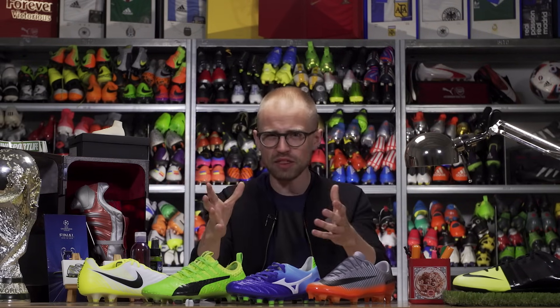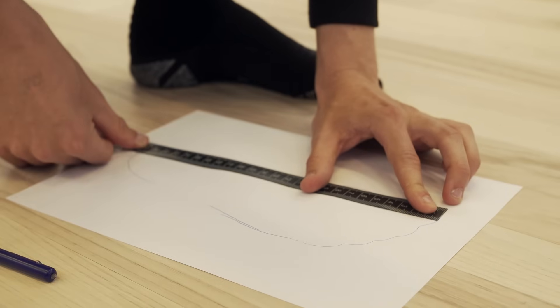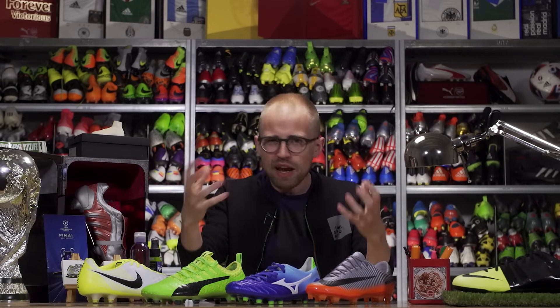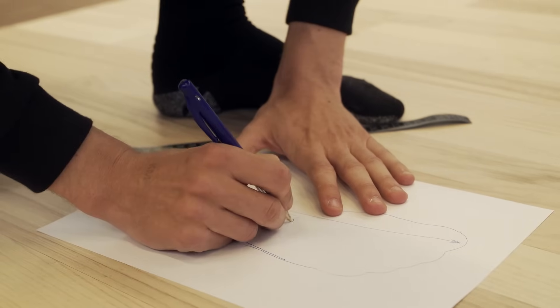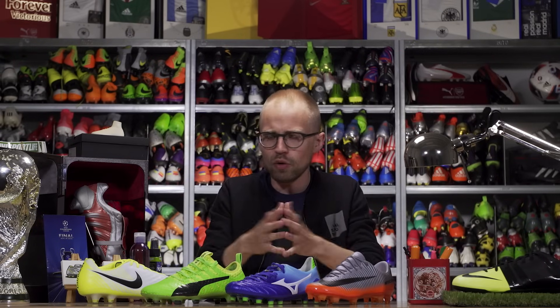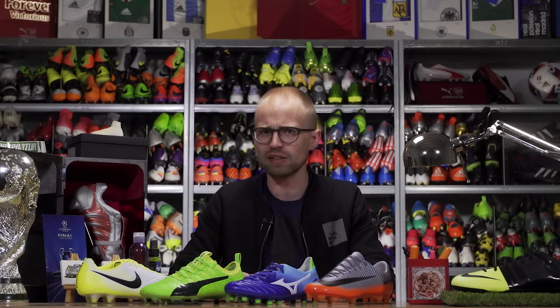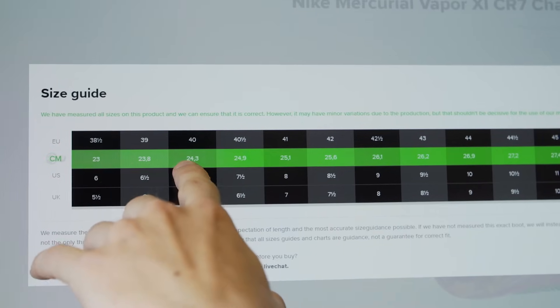So in order to find your right length, you need to measure your foot and find out how long it is. Mine is 24.7 centimeters, which usually means I'm a UK 6 or a Europe 40. But because UK, US, and Europe sizes sometimes vary between brands, I tend to use the Japanese size where I'm a size 250, just to be on the safe side, because I know it always works for me. Or you can use the Unisport size guide where we've hand-measured more or less all the boots we have, and you can find it right under the box where you select your size on the site.